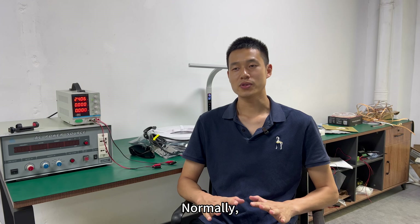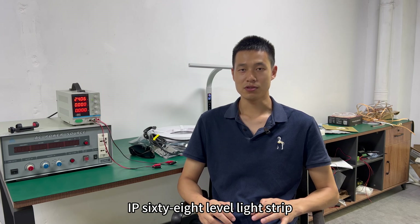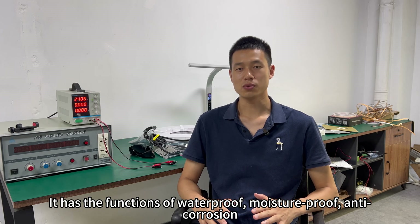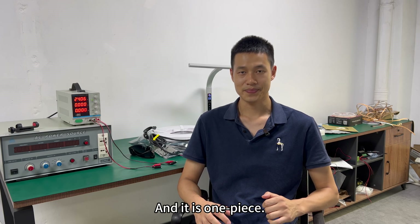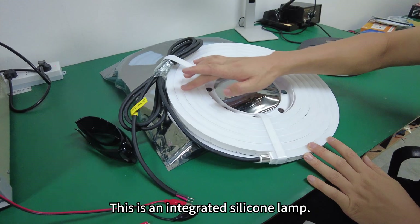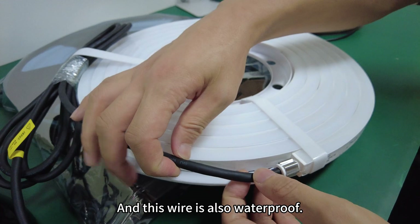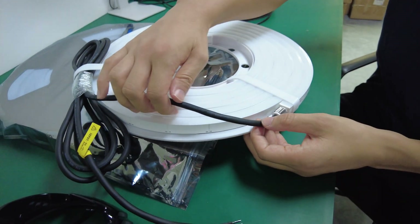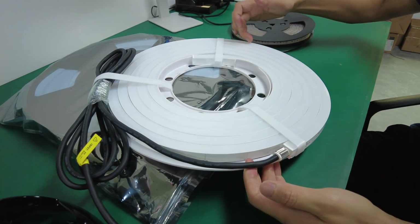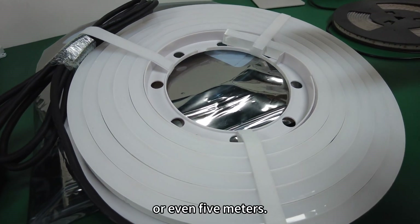Normally we recommend using IP68 level light strips. An IP68 level light strip has the functions of waterproof, moisture-proof, and anti-corrosion, and it is one piece. This is an integrated silicone lamp — IP68 — and this wire is also waterproof. It's one piece with no links in the middle, and it can be placed in water at even five meters depth.